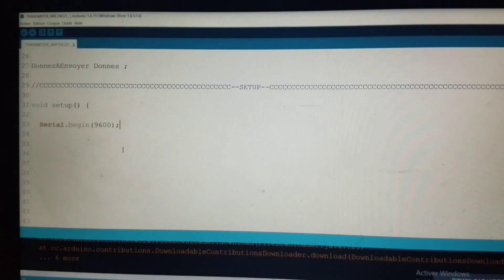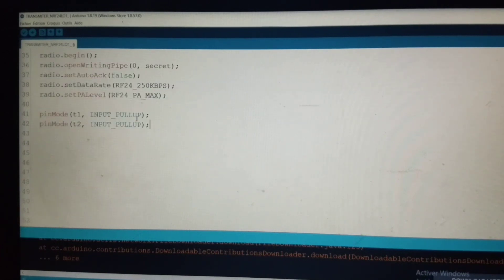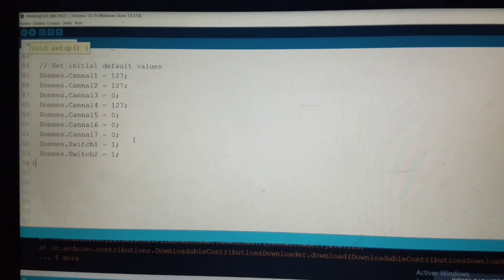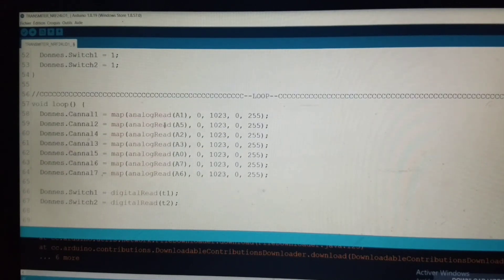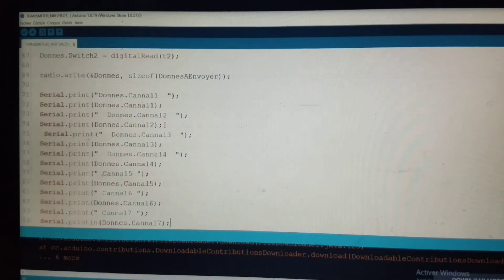In the setup, enter this line so that the data can be displayed in the serial monitor. Initialize radio communication with these lines. Define the pin mode for the toggle switch. Define the initial values of each channel: 127 for the joysticks in the middle, zero for the gas and the three potentiometers. In the loop, read all analog inputs and map them. After this, read the digital inputs. Then send the data with this line. And all this is for displaying data in the serial monitor. This is the end of the program on the transmitter side.